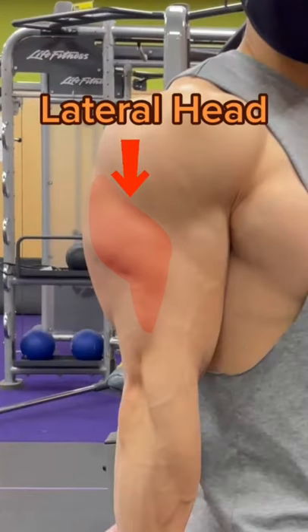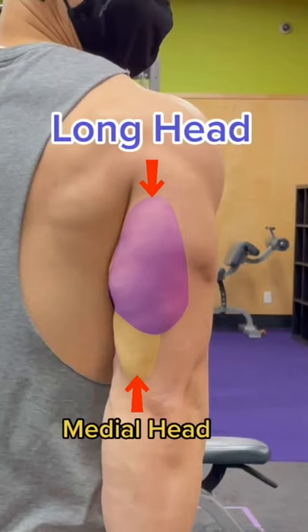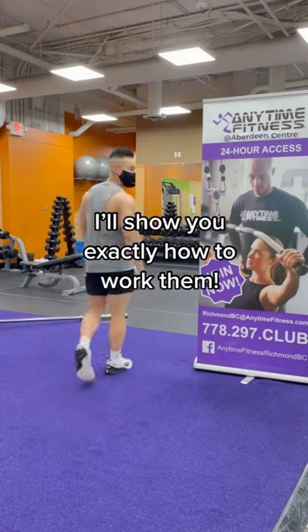If you want bigger triceps, you have to work the lateral head, long head, and medial head. I'm going to show you exactly how to do that.